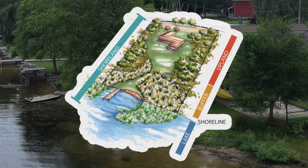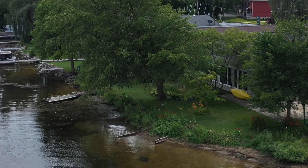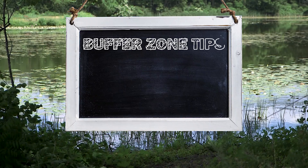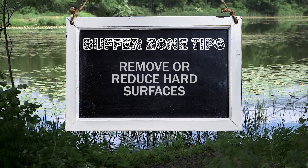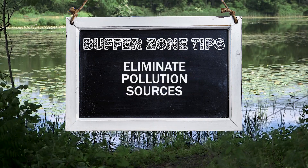Does this sound like your property? If not, it's time to make some changes. When reevaluating your buffer zone, consider these three main concepts: removing or reducing hard surfaces, restoring native vegetation, and eliminating pollutant sources.